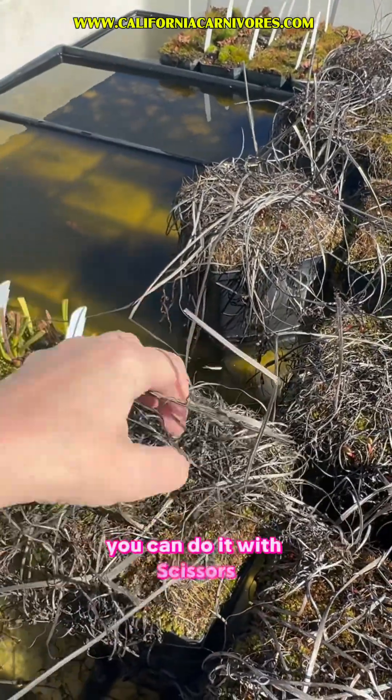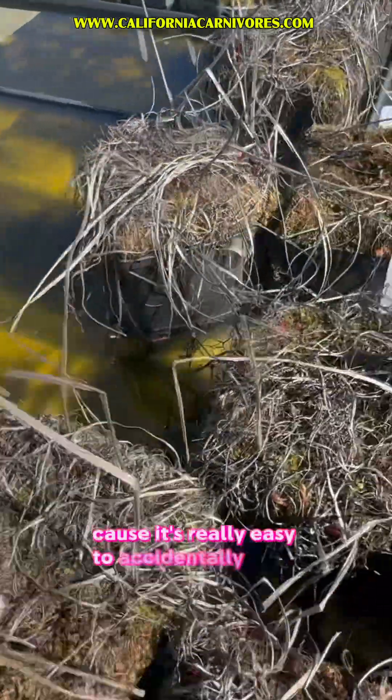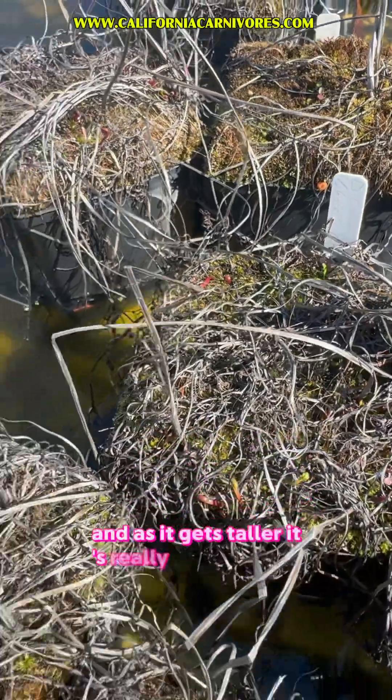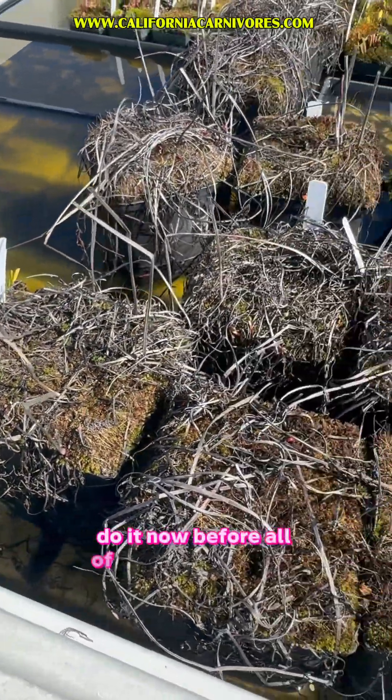You can do it with scissors, or you can gently remove it by hand, but you want to do it before the spring growth gets too big because it's really easy to accidentally cut it. This stuff gets buried, and as it gets taller, it's really easy to cut it back. So if you're going to remove your dead growth, do it now before all of that new stuff starts to grow.